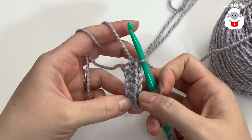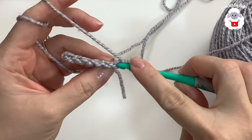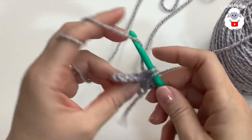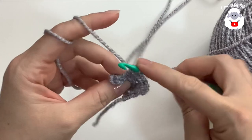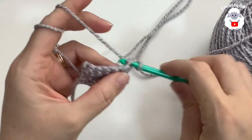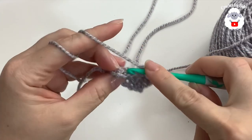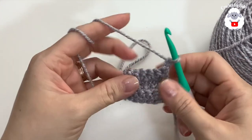You should have six single crochets — one, two, three, four, five, six. Now turn, chain one, and we're going to do the same thing but go through only the back loop of every single crochet. Beginning into the first one, make your first single crochet, same thing into the next and so on. Turn, chain one, and repeat — insert your hook through the back loop of the first single crochet, into the next, and so on.